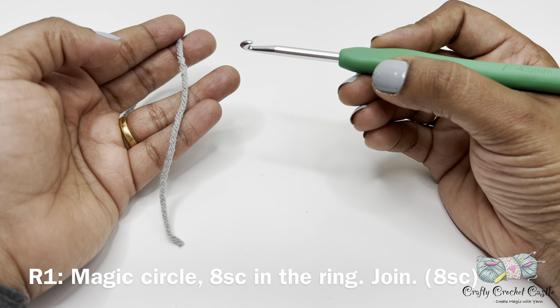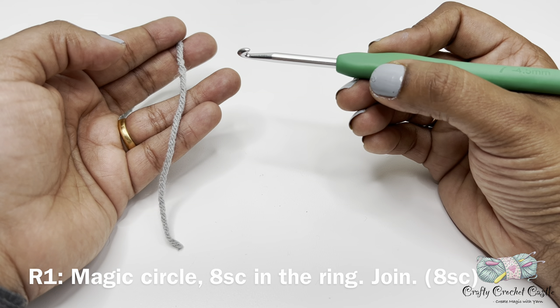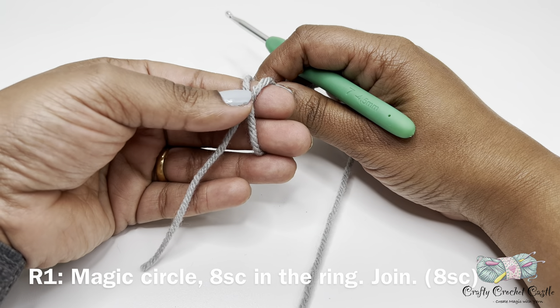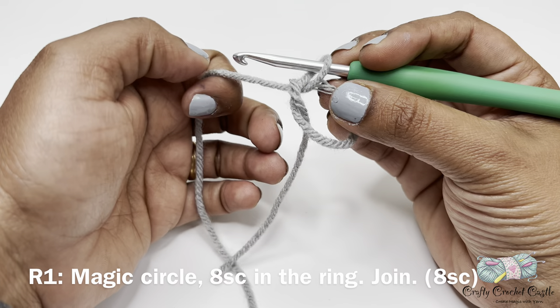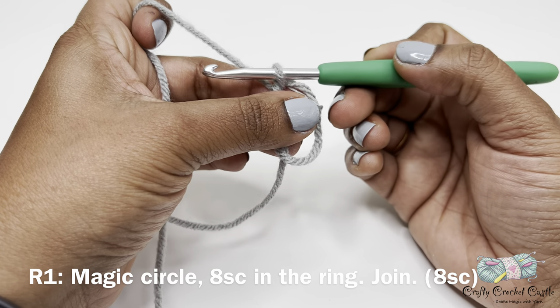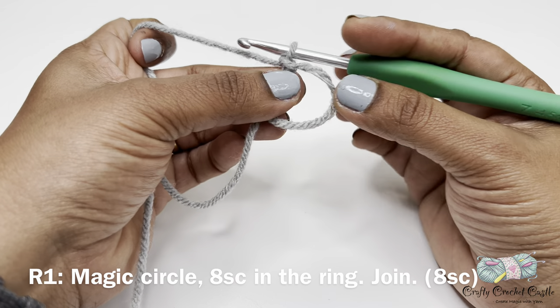Now let's start our project by crocheting the wheels with fender first. For that I'm starting with gray yarn. For round one I will start off with a magic circle and do eight single crochet inside the ring. If you do not prefer to work with a magic circle you can always do chain two and work your eight single crochet in the second chain from the hook. To do a magic circle, take your yarn and wrap it around two fingers, pinch at the point where both yarns meet, carefully take your fingers out, insert your hook inside the little ring, yarn over and bring a loop through. Yarn over and pull through the loop on the hook — there we have our magic circle.